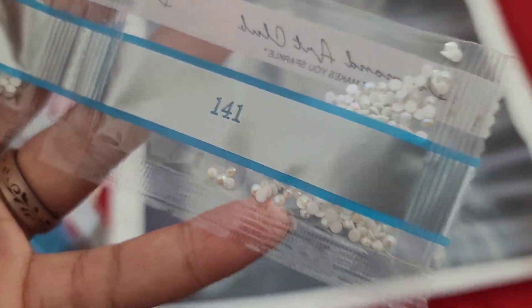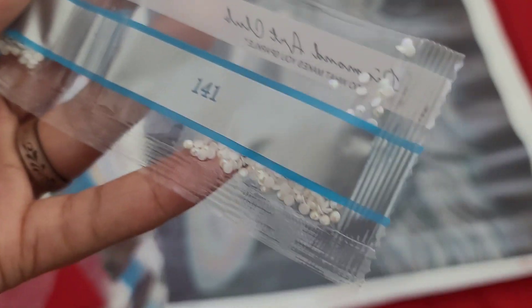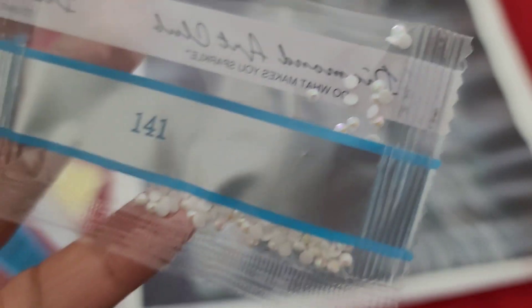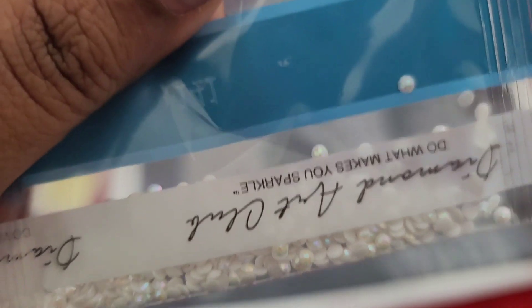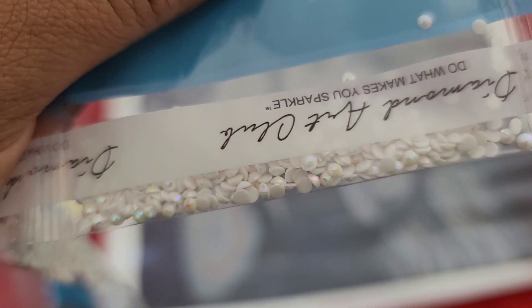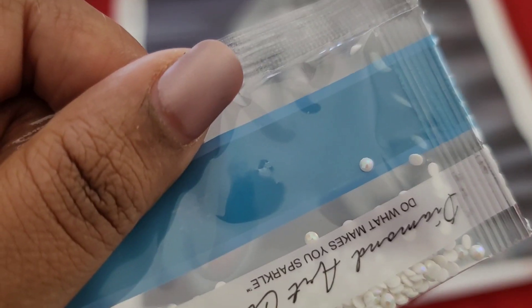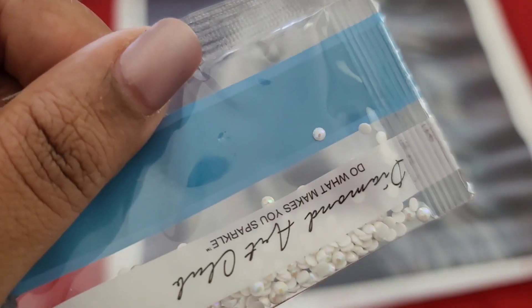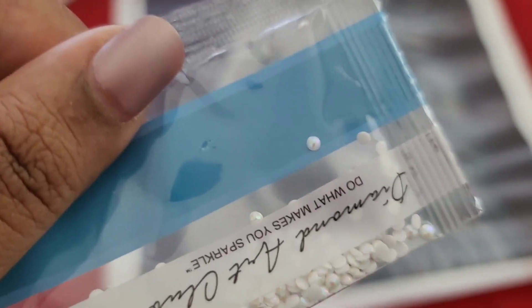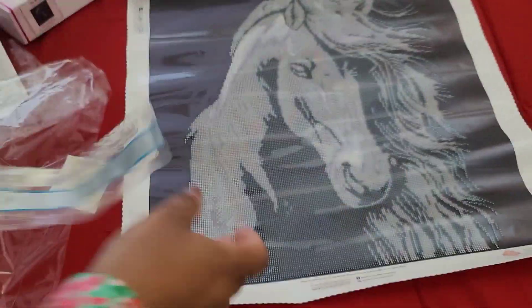AB alert - 141! If you're new to diamond painting and you don't know what an AB is: AB stands for Aurora Borealis. It is an iridescent coating put on the drill to make it sparkle just a little bit brighter. There's like a rainbow effect on those drills - it resembles the Northern Lights. When you place these down on the kit, it will make that spot sparkle brighter and also reflect the light of the drills next to it, making them sparkle brighter too. If one shines, we all shine!